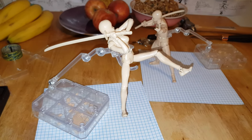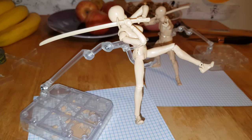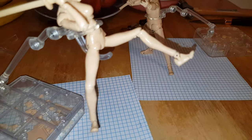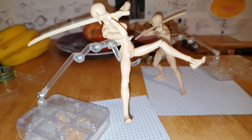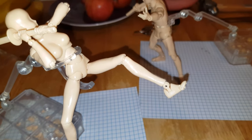I got my Bodycon figures delivered today — I ordered them from the Bodycon Art website. First impression out of the box: some of the joints are loose. Like, most of them — 99% — are fine.